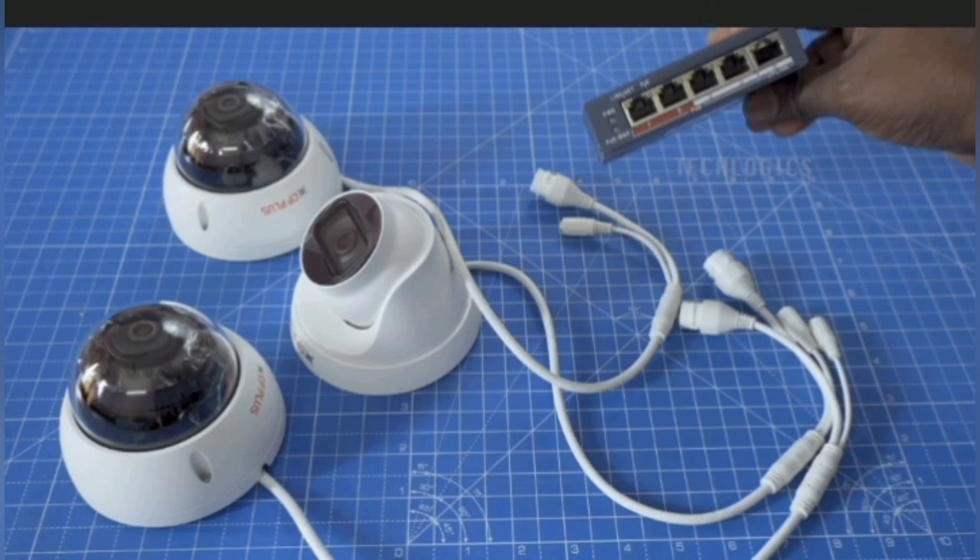Hello and welcome to today's tutorial. In today's tutorial we're going to be following a discussion on CCTV cameras, specifically IP cameras. I'm going to be showing you practically how you could actually install your IP cameras using a switch and your router network. Please stay tuned and watch this video to the end.